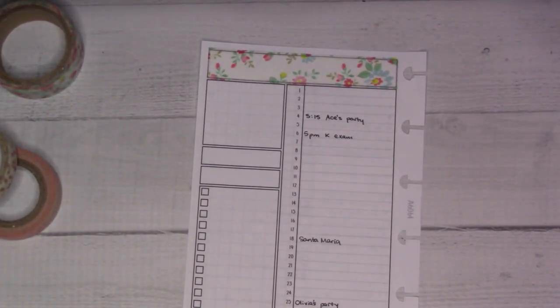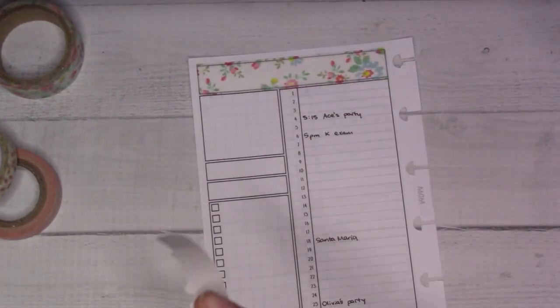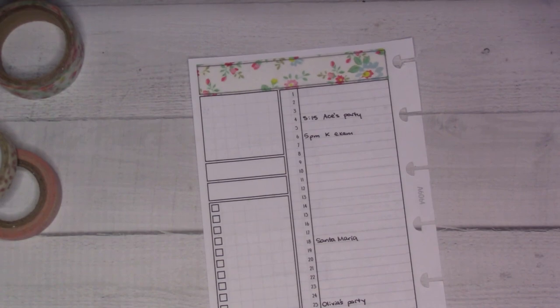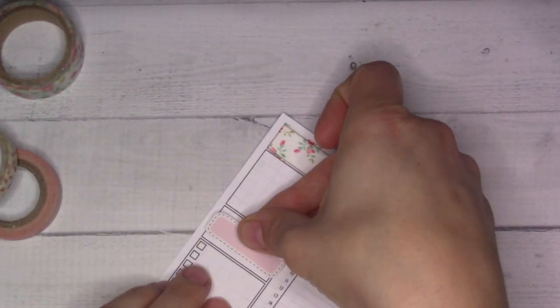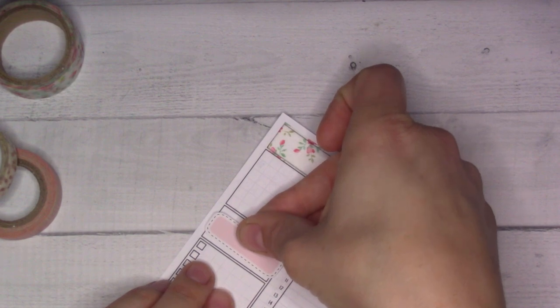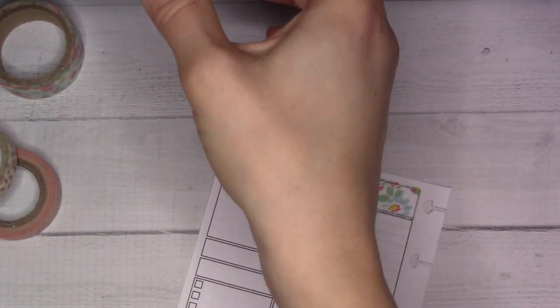Then something came up for later in the year. I was putting daylight savings and standard time on my planner, and I had to just count the months to find November, which is not exactly what I wanted to be doing with my time. Okay, so it's not a leap year.